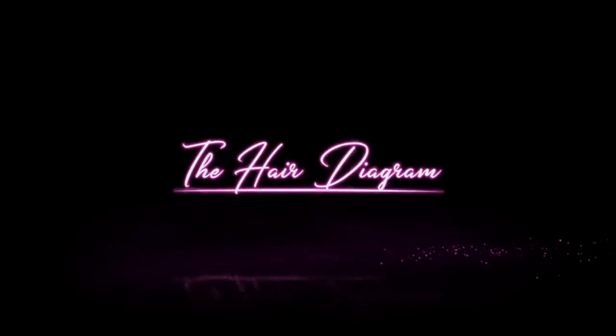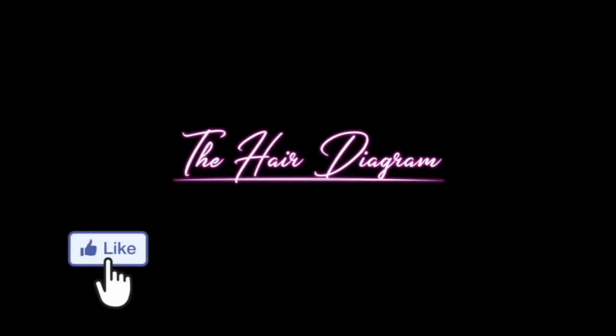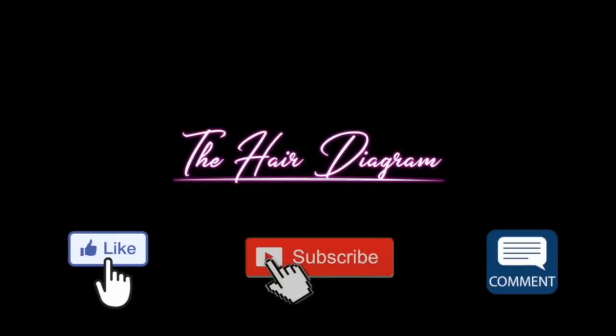Thank you guys for watching. Make sure you like, comment, and subscribe below.